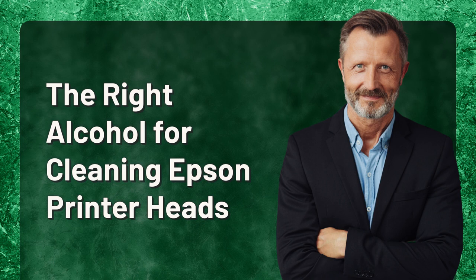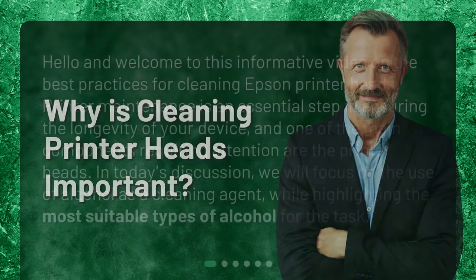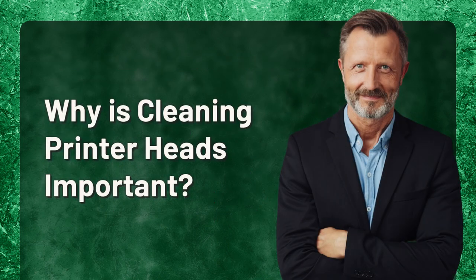Welcome to this informative video on the best practices for cleaning Epson printer heads. Printer maintenance is an essential step in ensuring the longevity of your device, and one of the main components requiring attention are the printer heads. Today's discussion will focus on the use of alcohol as a cleaning agent, highlighting the most suitable types for the task.